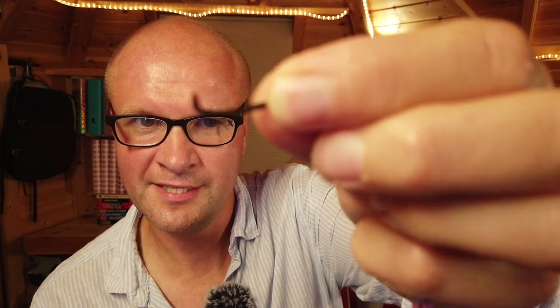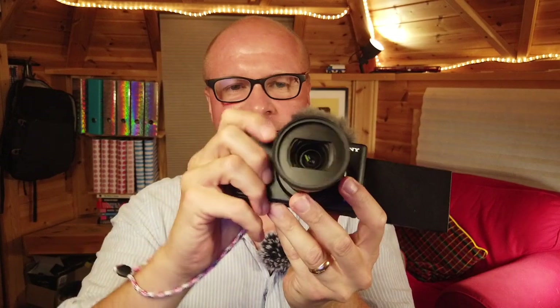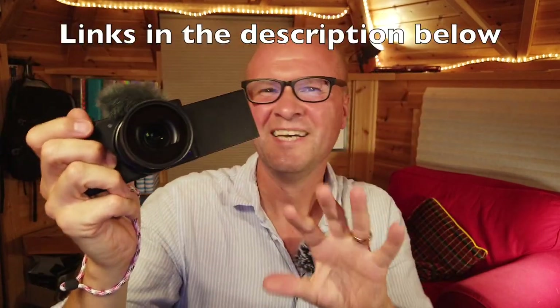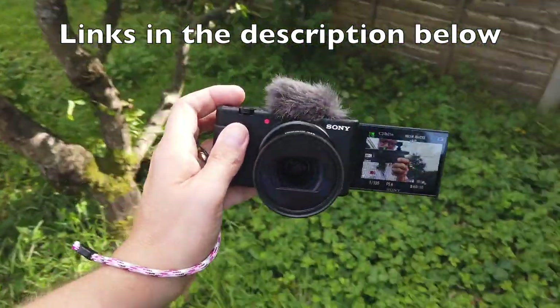I've just bent the connector with my teeth to thread it through — there's the strap hole just there. Then I'll pull the wrist strap through the loop like this. There you go — did it! There's something about having that security. I think that might be my favorite investment, but we'll see. I'll try it out and let you know in the description whether or not it's a hit or a miss.